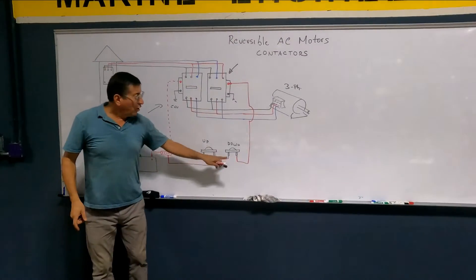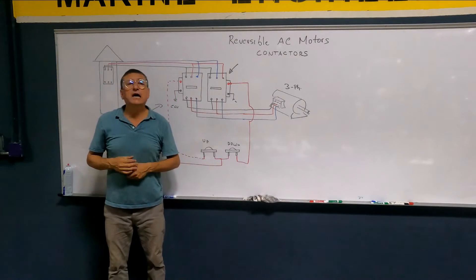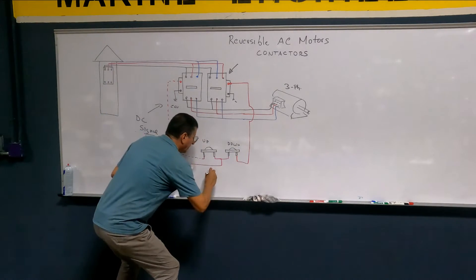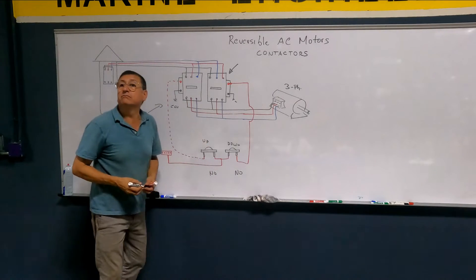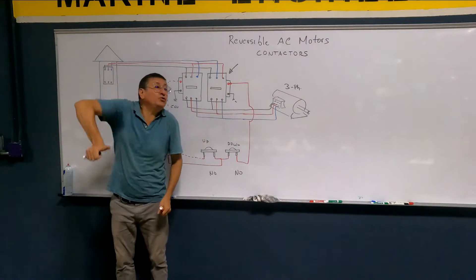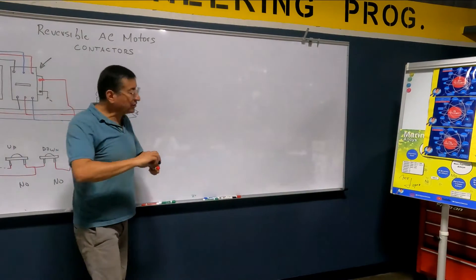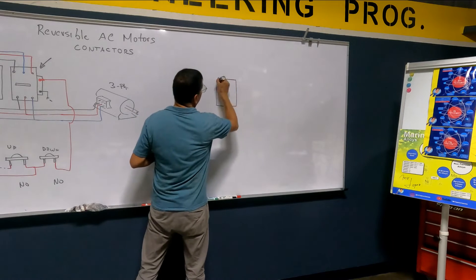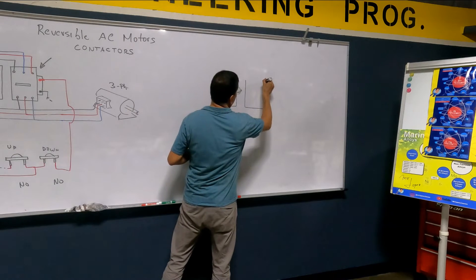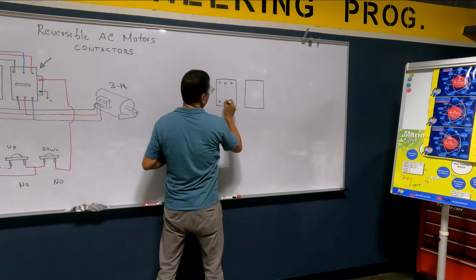I have a question. Those contactors' push buttons — momentary push buttons — are they normally open or normally closed? Normally open, for both of them. They are normally open; you close them when you press. In AC, we are going to connect a couple of contactors exactly the same way. The contactors are regular breakers with remote activation.